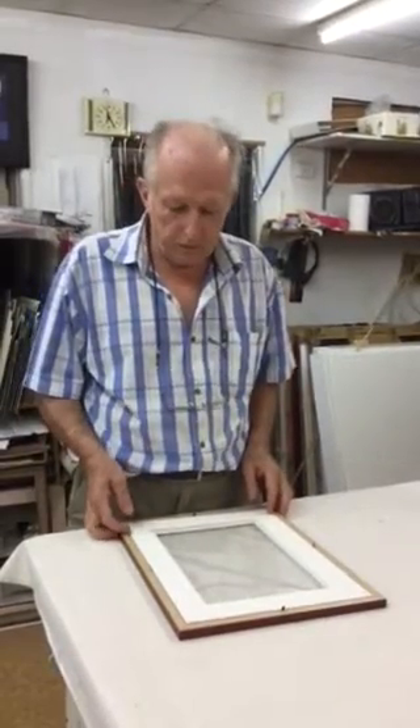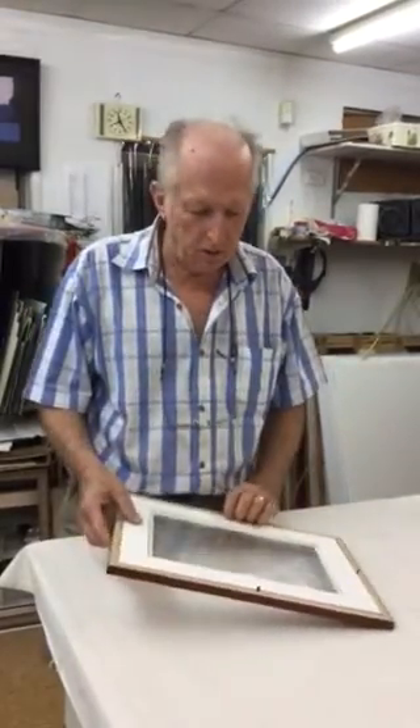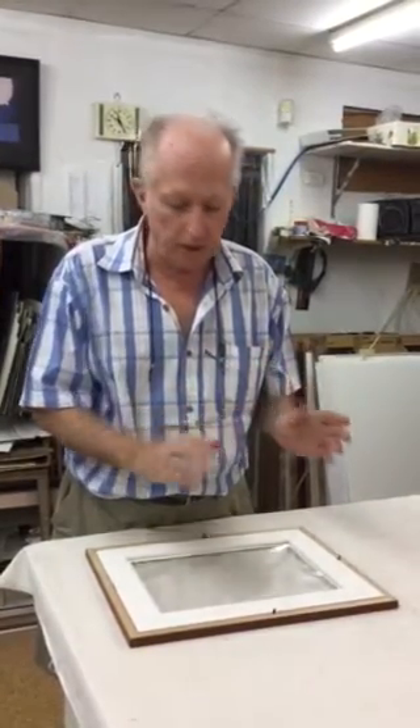This is a frame that I've designed for Margaret Worthington for her Shetland pictures. On her Shetland pictures there are small cutouts in the picture, and we're trying to make it look like you can see the wall behind the picture.